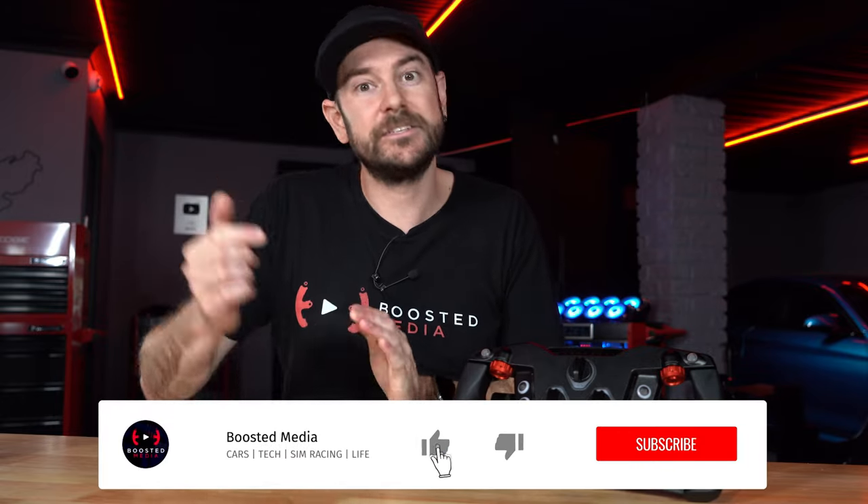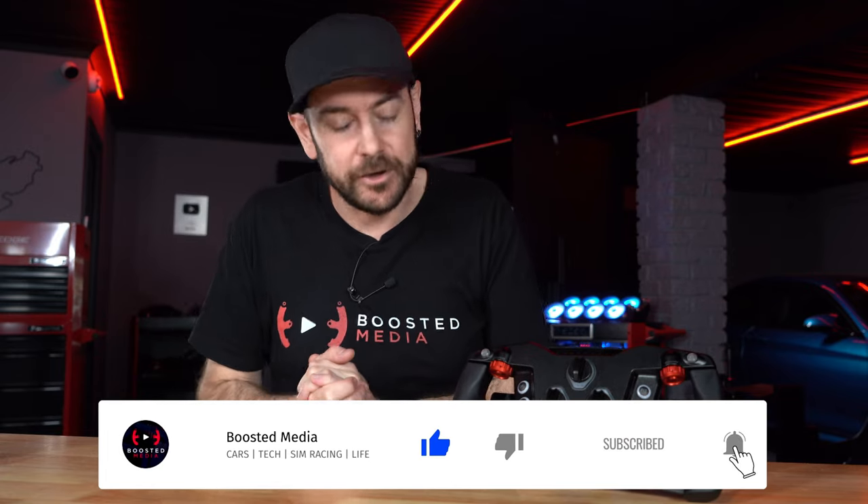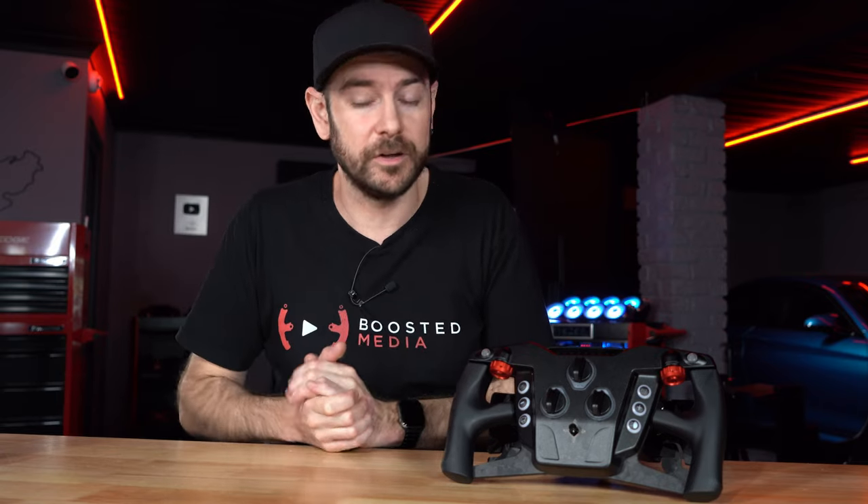I really hope today's video has helped you out. Please leave a thumbs up if it has, and consider subscribing for more reviews like this one. Affiliate links are in the description if you want to pick up any hardware from today's video — a great way to support Boosted Media at no extra cost. Thanks very much for watching, and we'll see you again very soon.